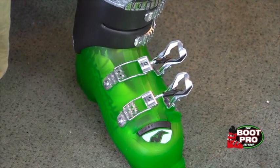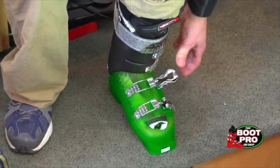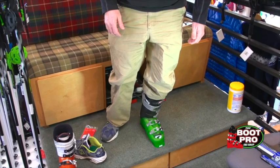Remember the liner is going to stretch. Once you lean forward, lock the buckles in, and you're good to go.